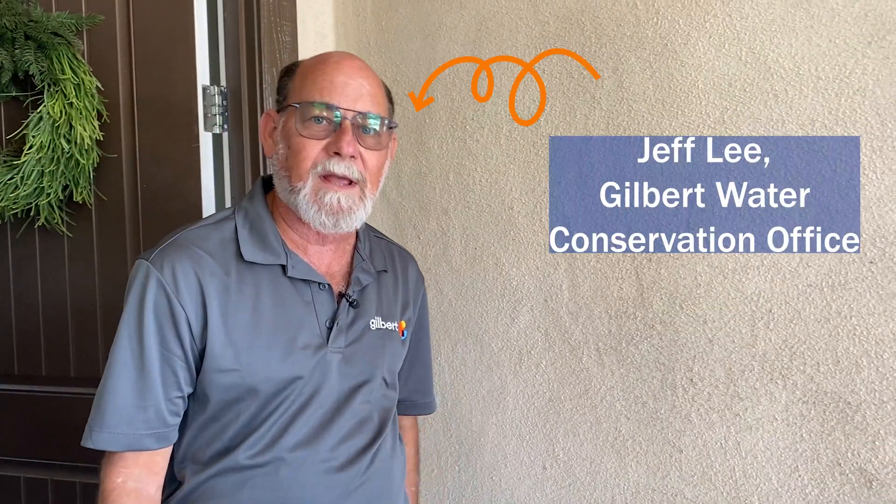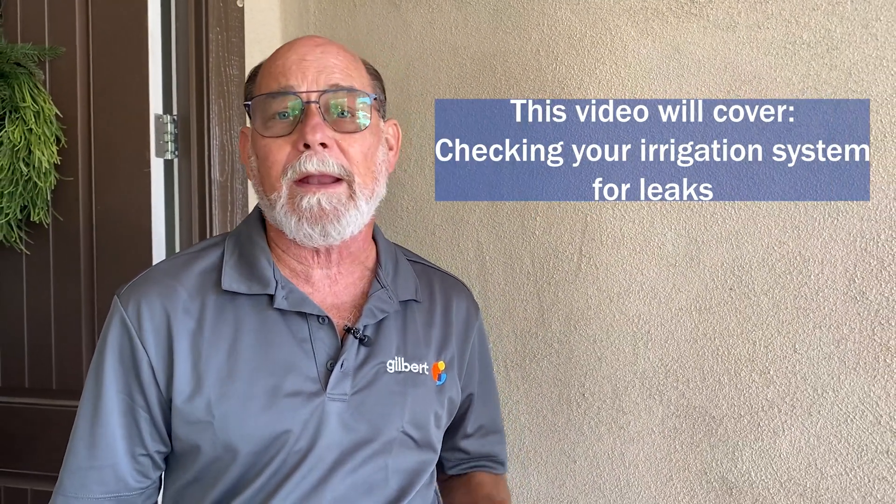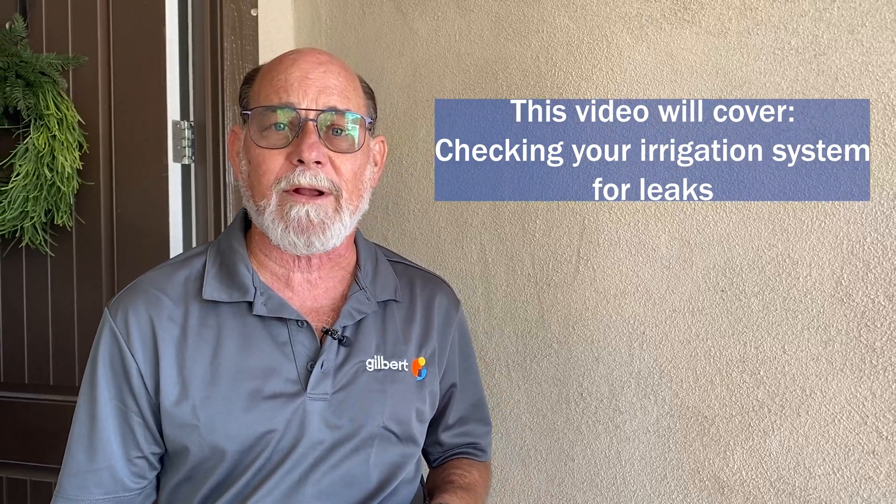Hi, I'm Jeff Lee with the Town of Gilbert Water Conservation Office. You've already looked at our first video which shows you how to read your water meter to see if you might have a leak, and our second video showed you how to check your pool. Now we're going to look at your irrigation system to see if you have any problems there.